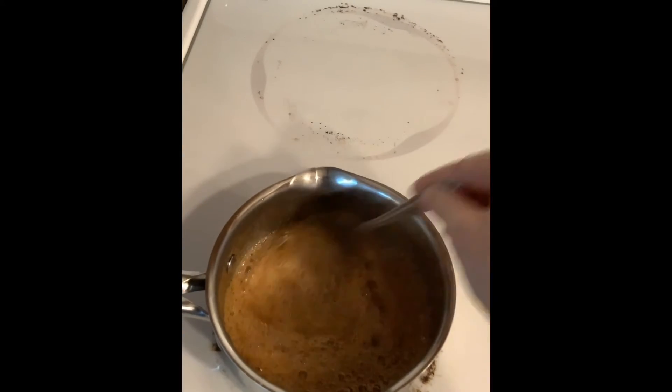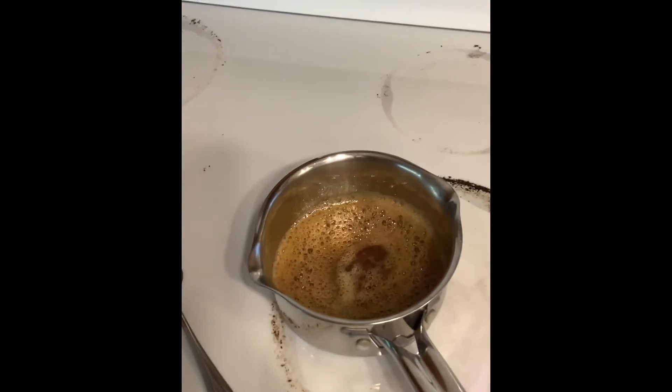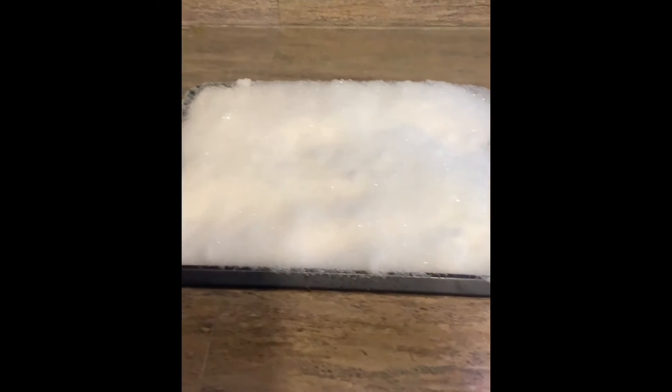I'm going to turn off the heat and let it stop boiling — just let it cool for a minute or two, however long it takes for it to stop bubbling. And here is my cake pan with fresh snow, and we're going to pour it in there and see what happens.